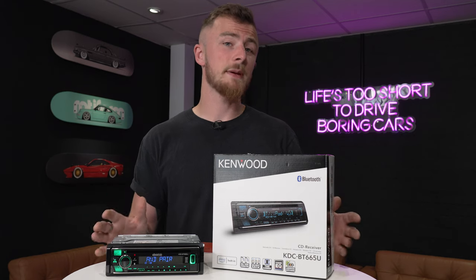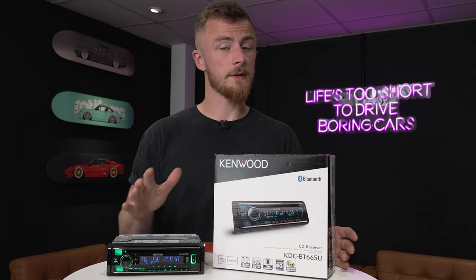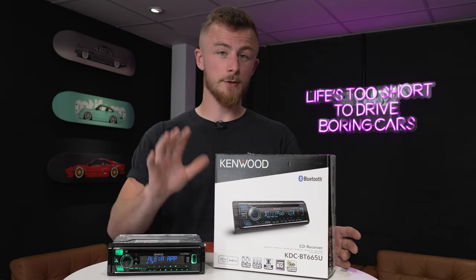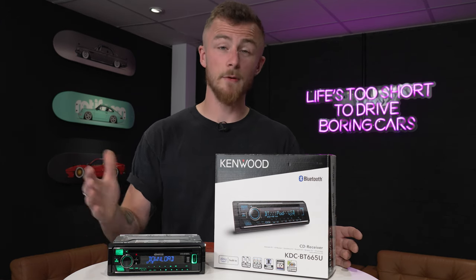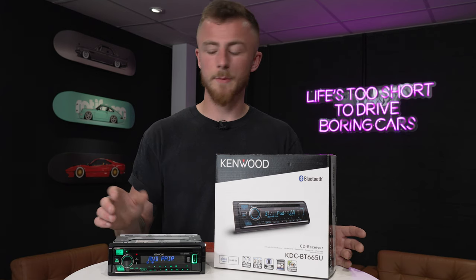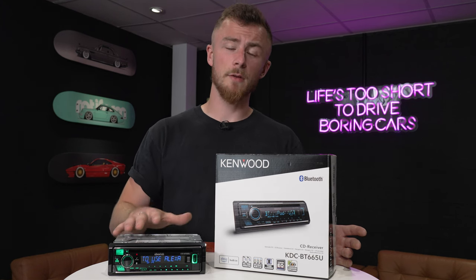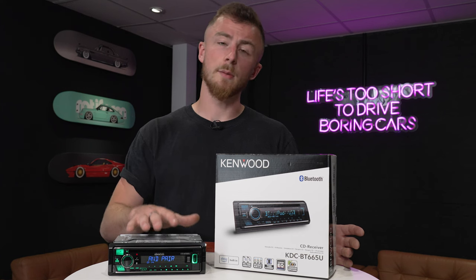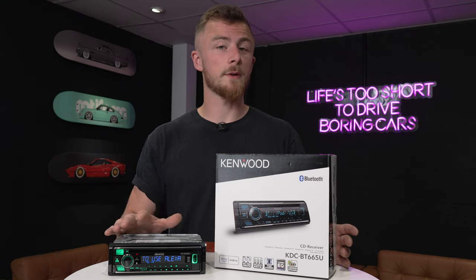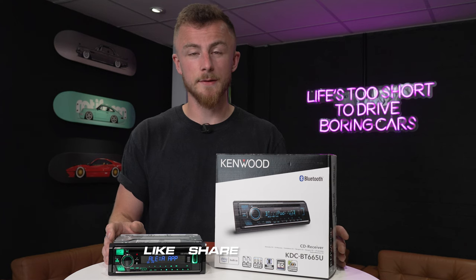So that was the KDC-BT665U — a brand new single-din stereo from Kenwood. To quickly run through the features again: Bluetooth streaming, hands-free calls, CD player, USB, aux, and two pre-outs on the back. Bear in mind that if you're running a fully amplified system with front, rear, and sub, you've only got two pre-outs. If you need more spec, look at one of their higher-end units. The only other thing missing is DAB, so if you want DAB look higher up the range. For the price point — currently £139.99 on our website — this is a very good entry-level unit. Make sure you like, share, and subscribe!